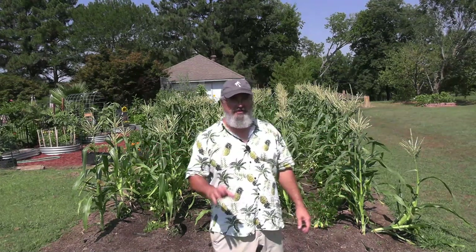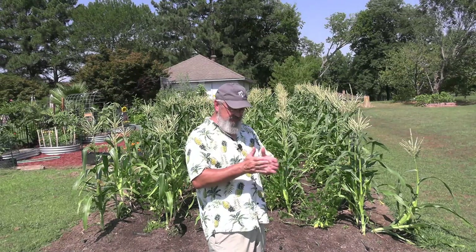Now if you plant in a big enough block, the wind is probably going to take care of it. You're going to have very few pollination issues because it's wind pollinated and you've got plenty of that stuff flying around. But if you've got a small garden and you're trying to grow some corn and you're not having success getting your silks to turn and in turn get nice ears of corn, this may help you.